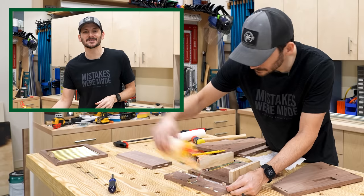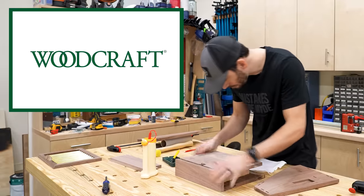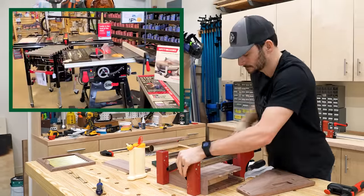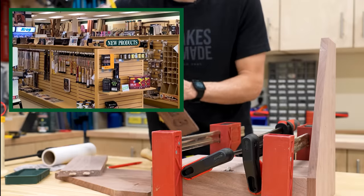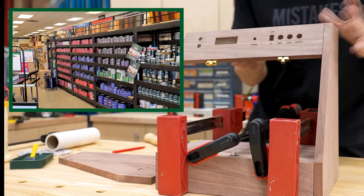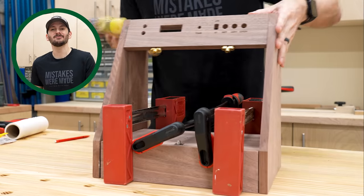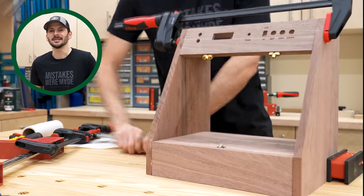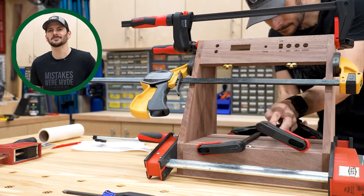I used a ton of different tools, hardware, and supplies to make this project, and I got a lot of those at Woodcraft, who's the sponsor of today's video. They are a woodworking supply and hardware store — they have everything from the tools I use to make all my cuts and joinery to hardware like the invisible hinges and finishing supplies. They have over 70 stores around the U.S., and if you don't have one near you, you can go to woodcraft.com. Go check out Woodcraft, and thank you to Woodcraft for being an awesome sponsor of the channel.